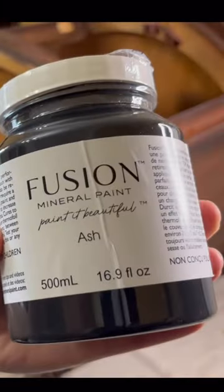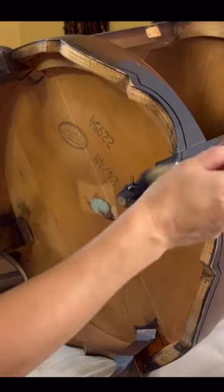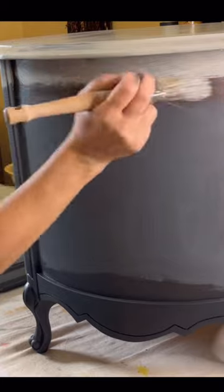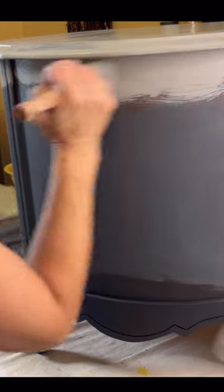I picked out two colors from Fusion Mineral Paint — Ash and Little Lamb. I mixed a third color using those colors, divided each color between three sections, and did a blending technique for the first time and had lots of fun.